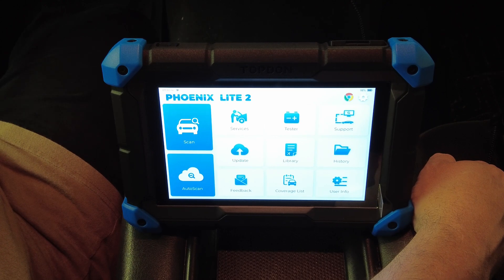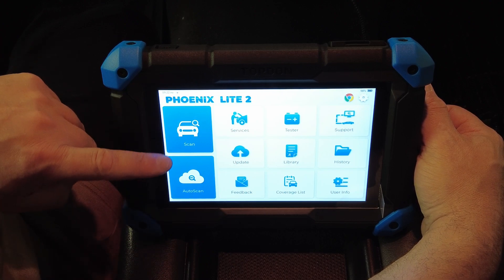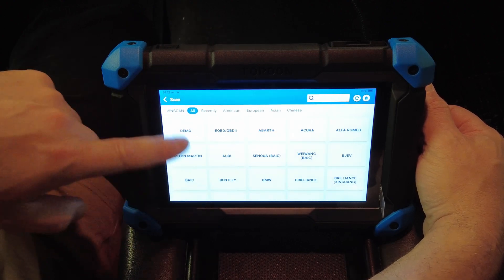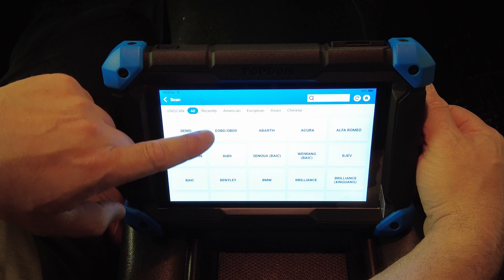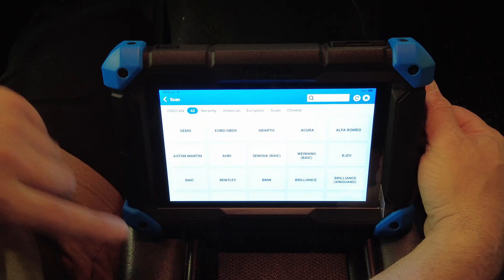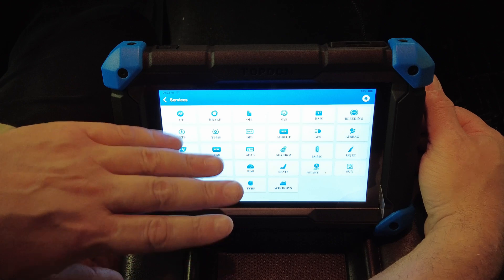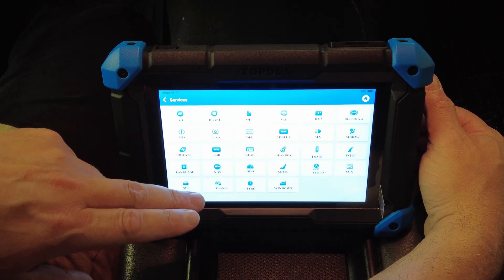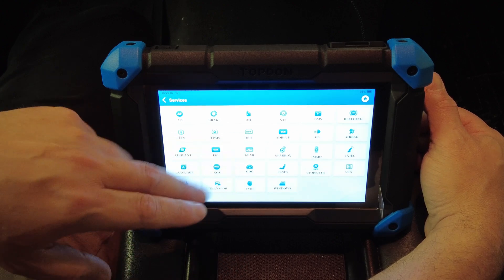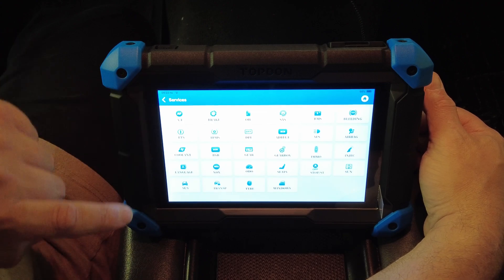Back at the main screen: we originally went in through Auto Scan. If we go in through the regular Scan option, this is where you would manually select your vehicle make and model — you can browse by American, European, Asian, or Chinese vehicles. Services covers all your different service functions such as brake bleed, TPMS, and DPF — common to most modern scan tools.